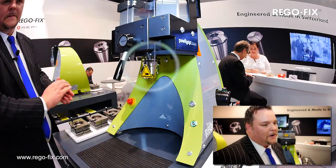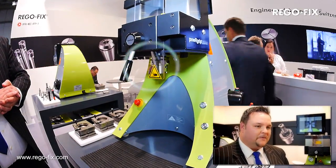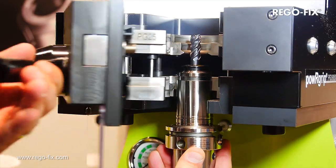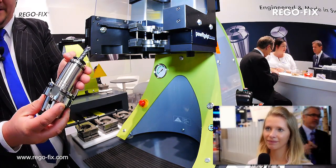Very strong transferable torque, high vibration dampening due to two different interfacing surfaces, and an entire system run out of less than 3 microns. The other point is the longevity of our holders, our collets and not to mention Swiss precision.